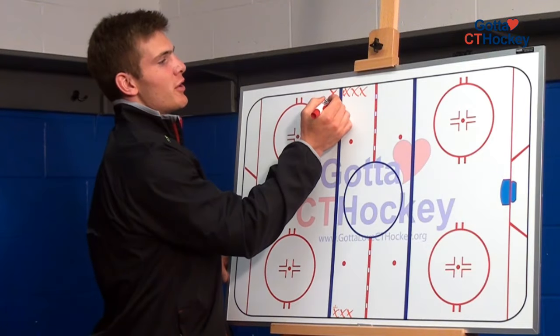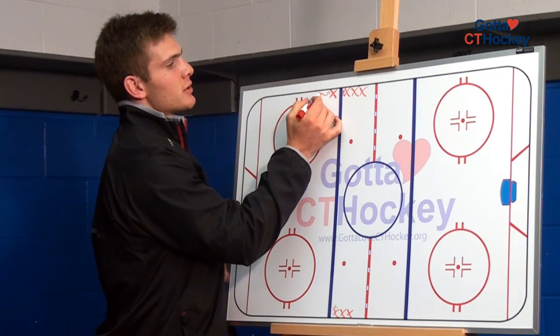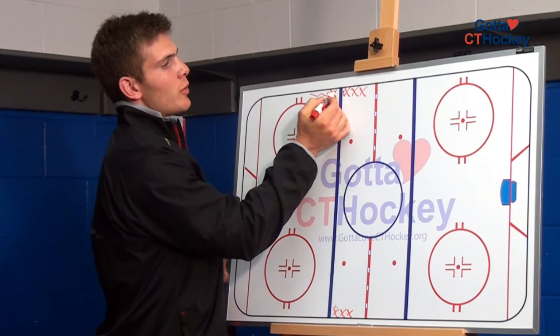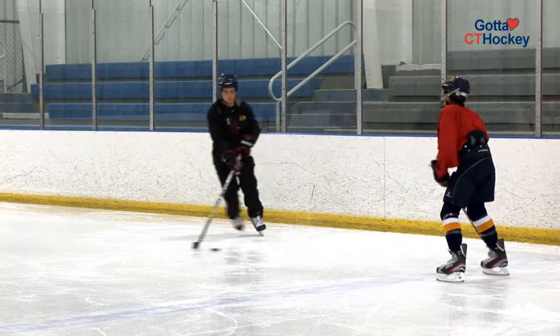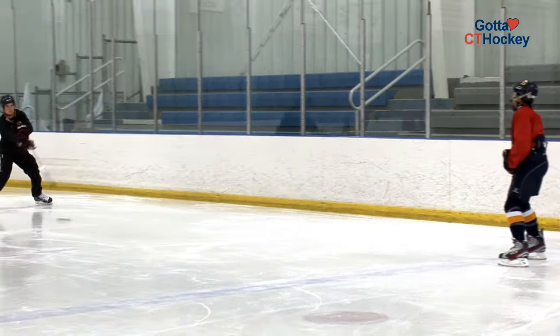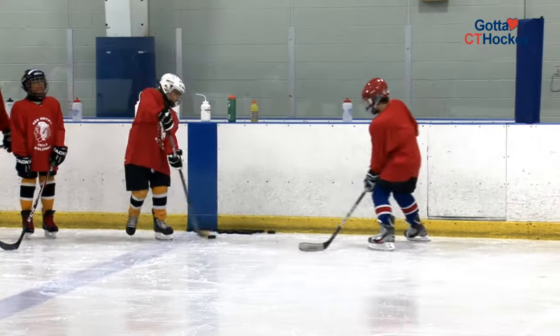The drill starts with the player starting here skating backwards. While he's skating backwards, the player in the front of the line will be one-touch passing back and forth. What I mean by one-touch passing is that a player receives the puck and in one motion receives it and pushes it back towards the player where the puck's coming from.